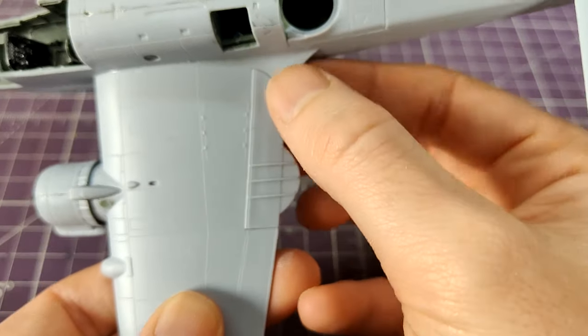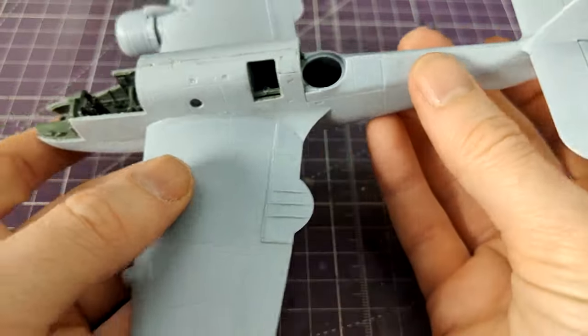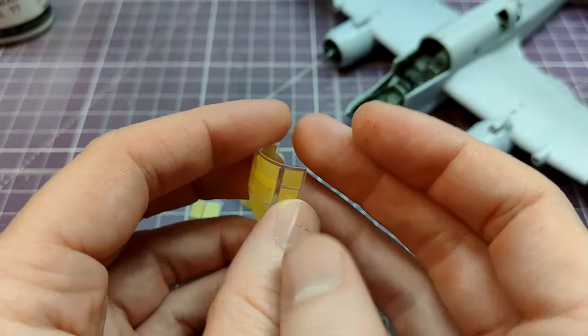The flaps are different for each scheme — schemes A and B — the other flaps having a straight trailing edge. I absolutely hate masking, and this put me off for a while.